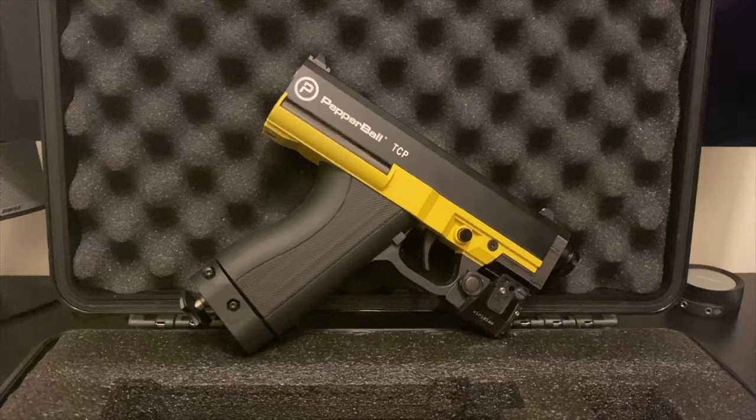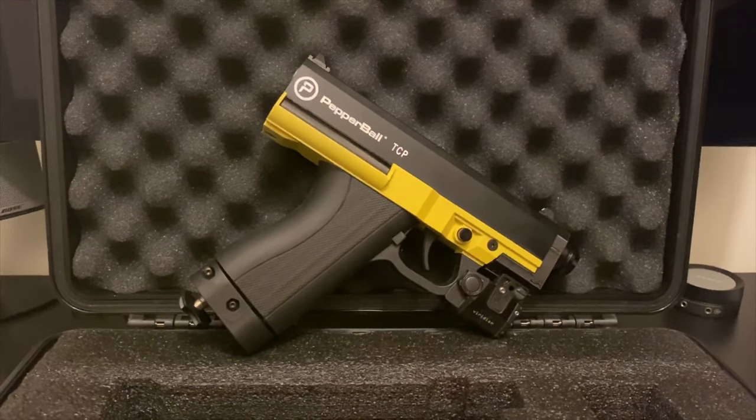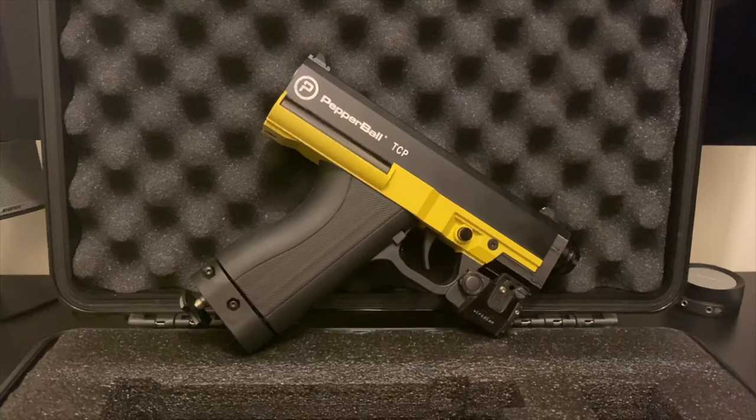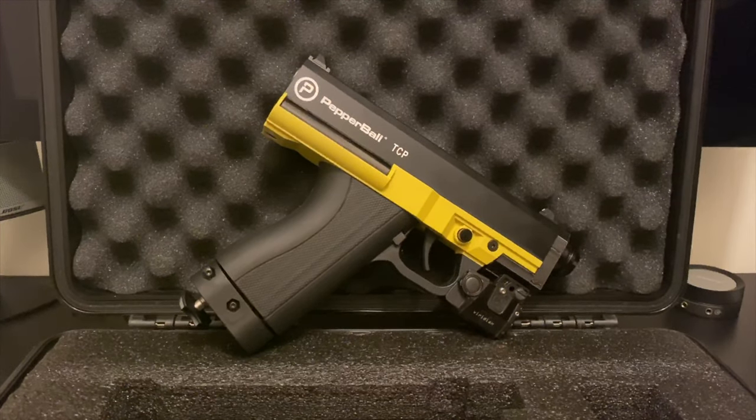All I did was turn the screw one and a half turns and it's shooting fine. I'll be coming out with another video testing whether it breaks the rounds. If you liked this video, leave a thumbs up and subscribe.